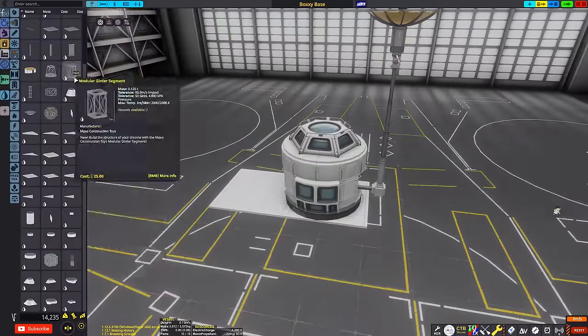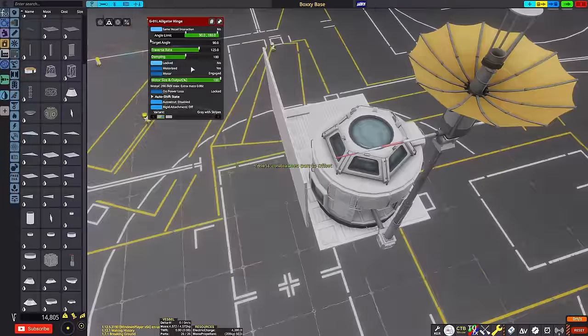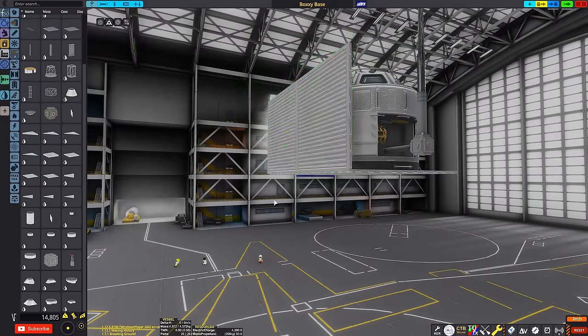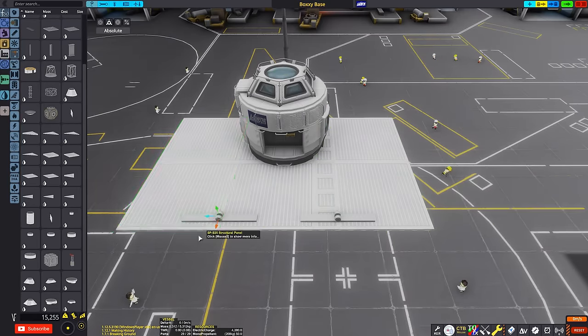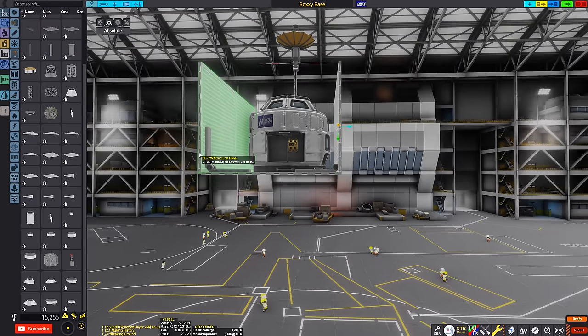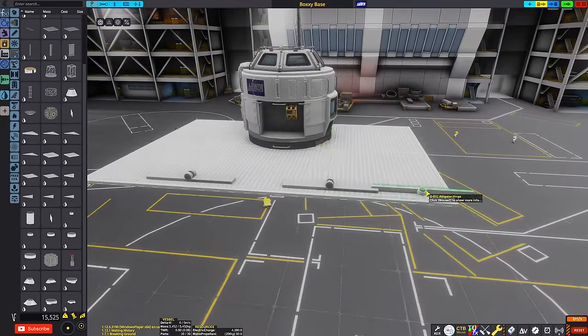In other words, I'm building a box that will land on the surface of a planet or moon, and then with the press of a button will open up, unfold, and just create a nice big surface base. Well, I say big — it has to fit inside said box, so it can only be so big. But it will create a surface base, and I really like the idea of that.